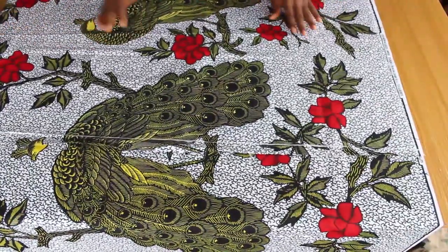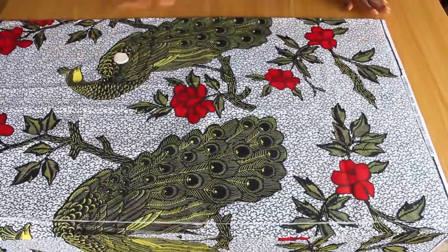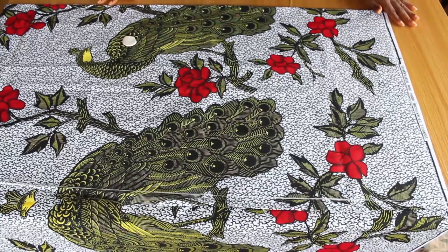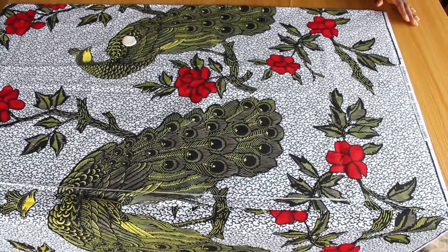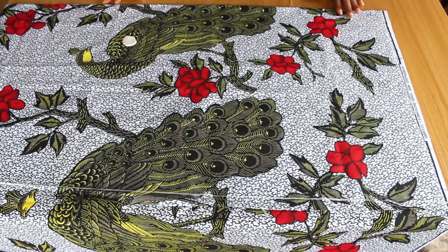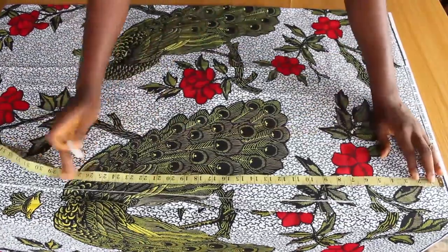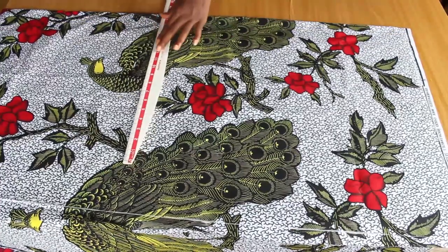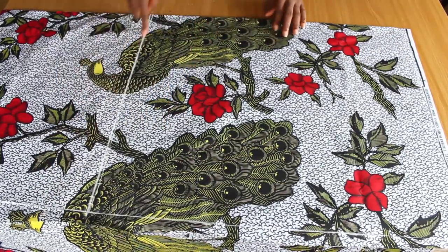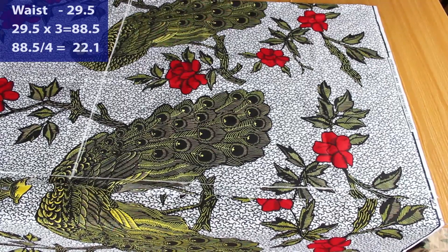This is a gown and I'll be making the skirt parts before I go to the upper bodice. The full length of this gown is 41 inches and the half length is 16 inches — that is from the shoulder to the waistline. To get the skirt parts, I'm going to deduct 16 inches from 41, which gives us 25 inches. The waist measurement is 29.5, and I'm going to multiply 29.5 by 3, giving me 88.5.